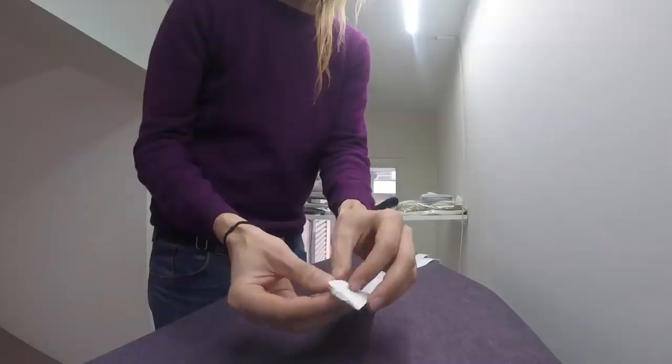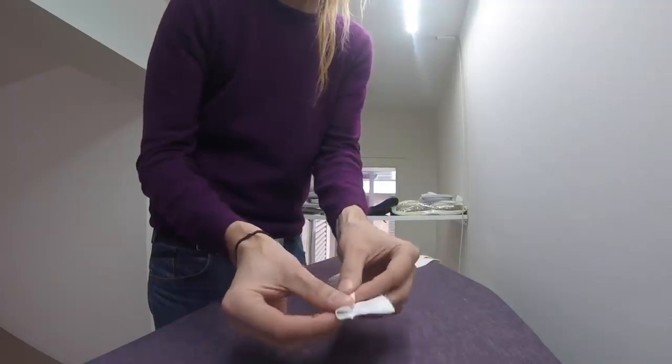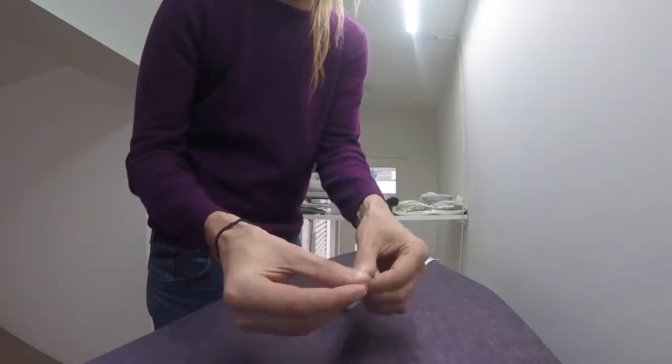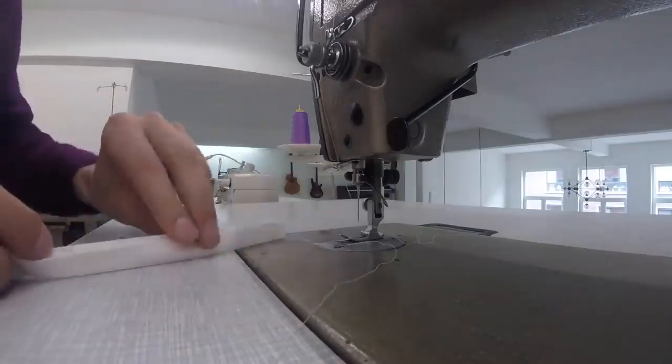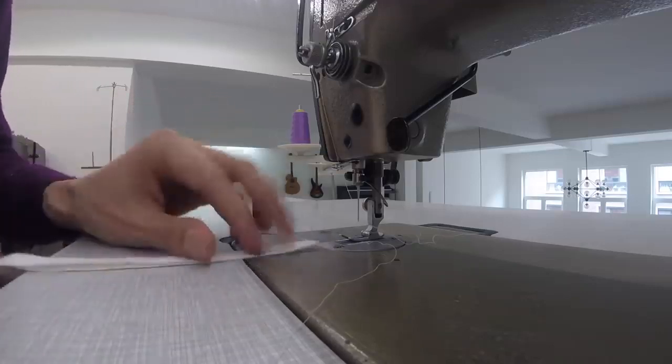Fold the ribbon in half and press it down. Then use that fold as a guide to fold the outer edges inwards. Then fold the entire thing in half and press it down again so that the edges are locked on the inside. We now have our ribbon, so we're going to sew along this open edge here, making sure to catch both layers of fabric.